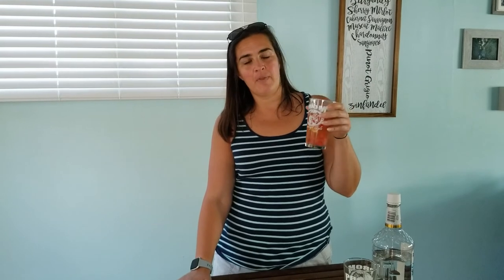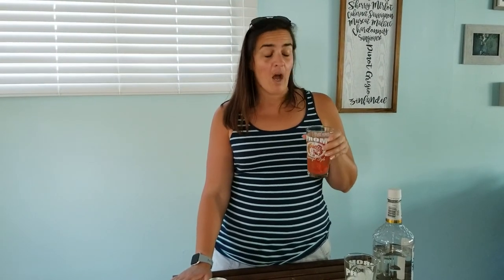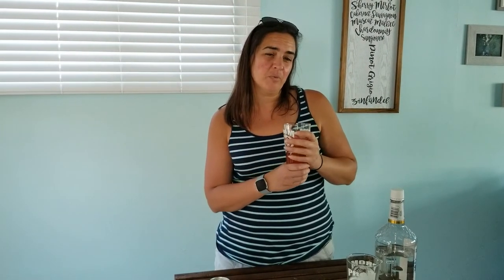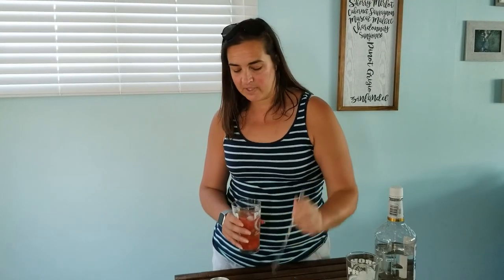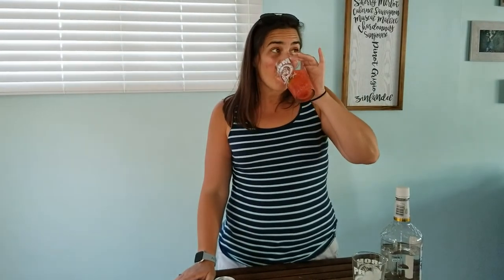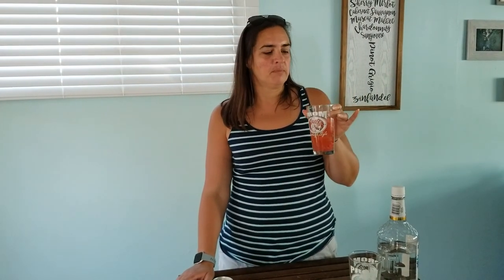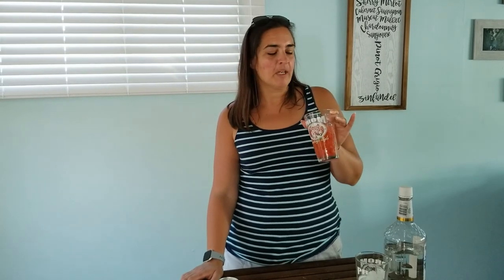Hey everyone, it's Megan with The Whiny Parrot. Travis has made me a strawberry Moscow Mule. Originally when he made it there was no ice. I decided the cup didn't feel very chilled with just the frozen puree, so I added some ice cubes in. I'm gonna give it a quick stir. It looks delicious — nice and pink and red. Mmm. You get those little bits of strawberry and that sharp bite of the ginger beer. It's a good Moscow Mule. Cheers.